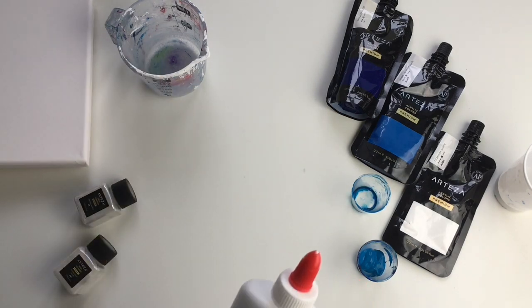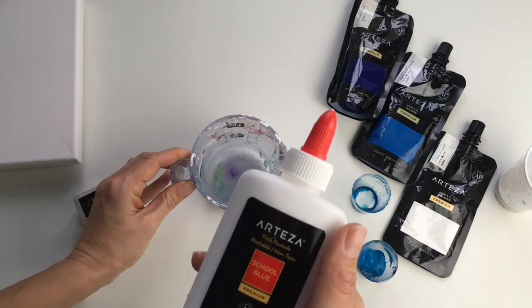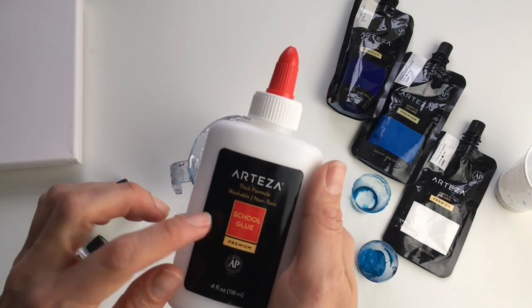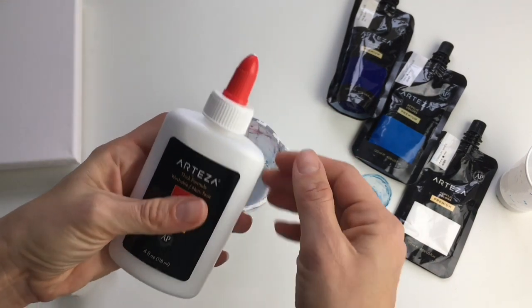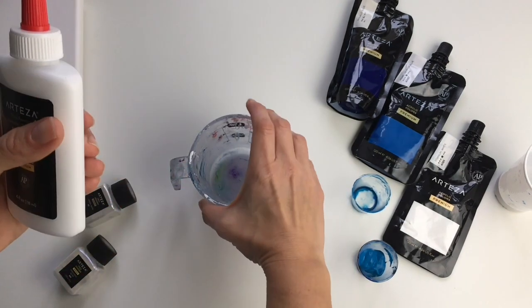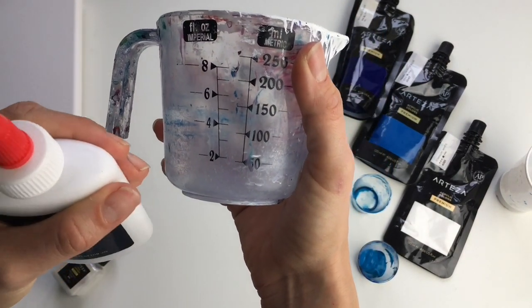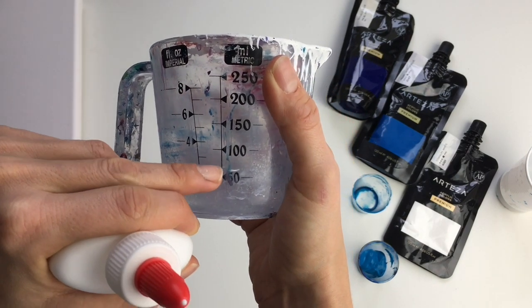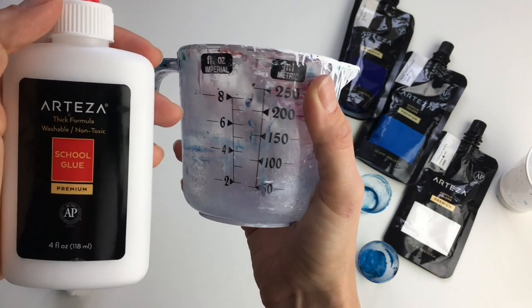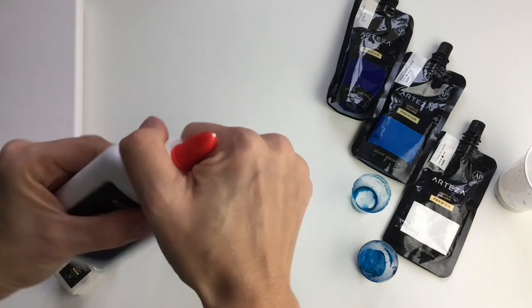Firstly, I'll be mixing my pouring medium. For my pouring medium I usually use PVA glue, and this time I'll be using this one from Arteza. I will put the link down in the description box for you if you're interested. I usually mix 60 percent of pouring medium and 40 percent of water.